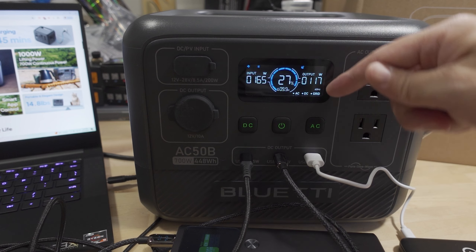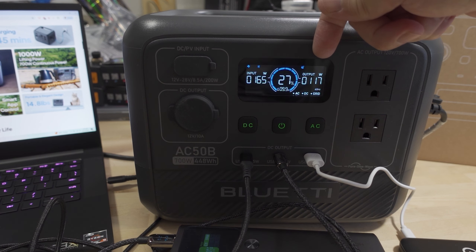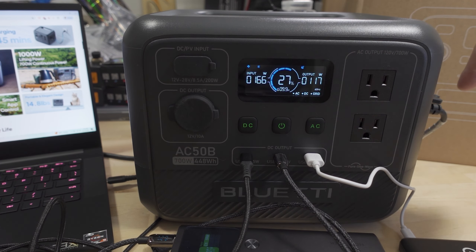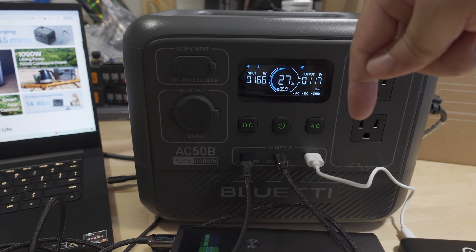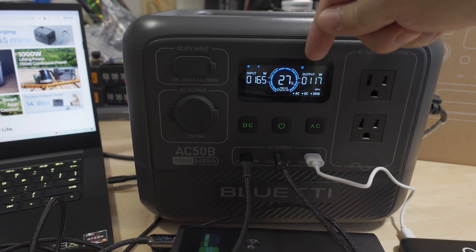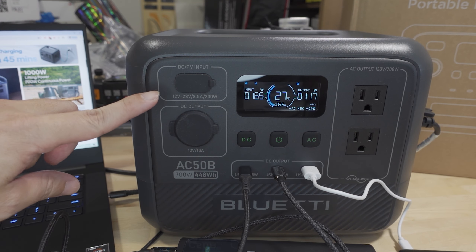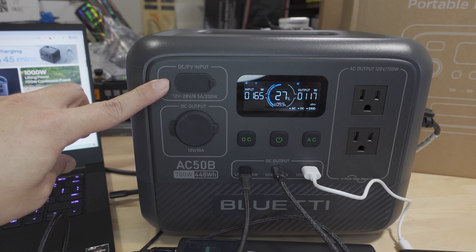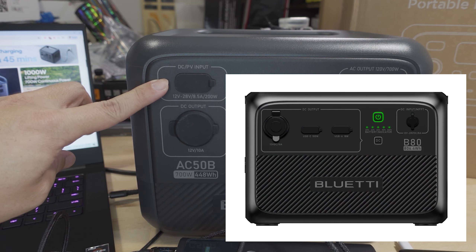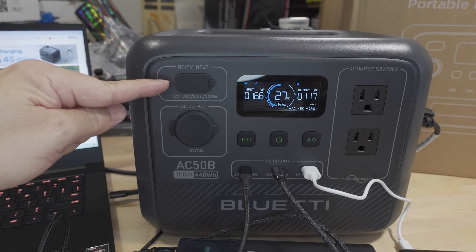You can also charge the power station as a pass-through at the same time you're using it. The AC is plugged in — 165 watts going in — while all the devices are drawing 117 watts out. So at this rate we'll be slowly charging up the power station. In addition to solar and car charging, you can also use a generator, and there's a Blue Eddy B80 expansion battery you can plug into the DC input port to give you more capacity.